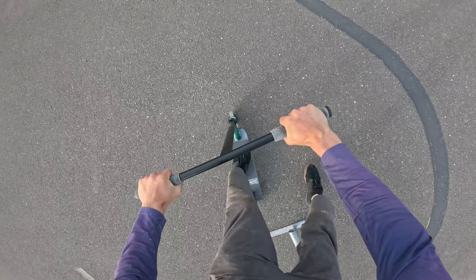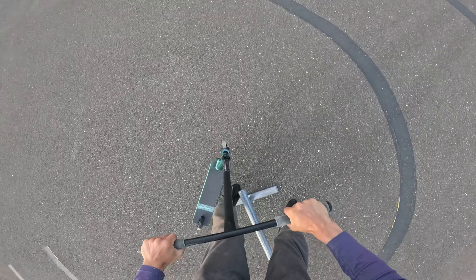Alright, what's going on everyone? We've got a rail here and we're going to do some grinds and slides. Start slow.